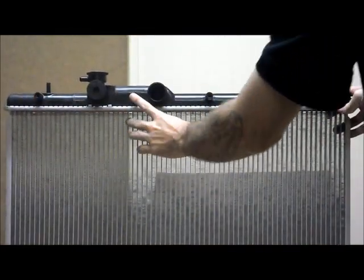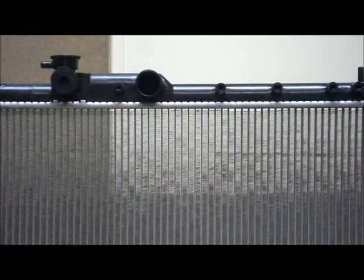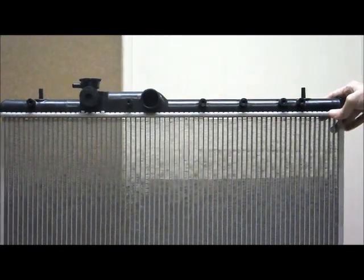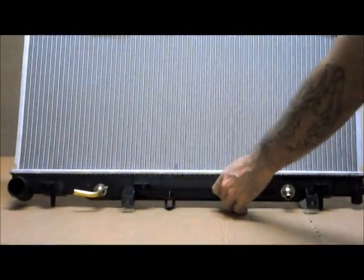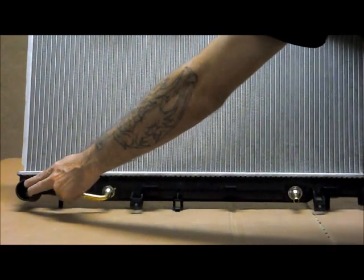You've also got six fixings across the top there as well. Towards the middle you've got your top hose. Coming down to the bottom tank, over here at the passenger side you've got your bottom hose.